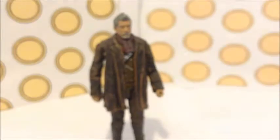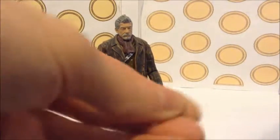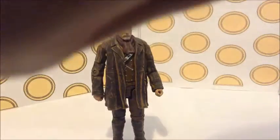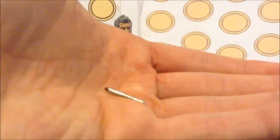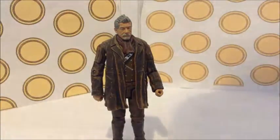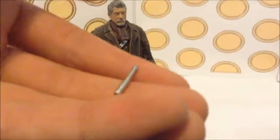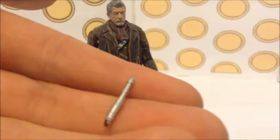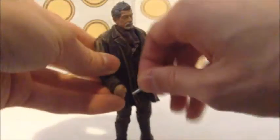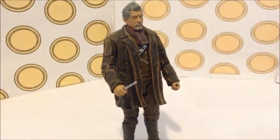Next is an accessory we've never seen before — a sonic screwdriver we haven't seen until now. It's a really good sculpt; I think it's exactly how it is on the programme — silver with the red end — and you can see the details. It's very nice. It goes into his hand with the silver pointing up, not the red end — people get confused with that, which can be annoying if they're making adventures or anything.